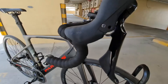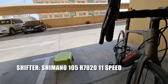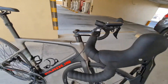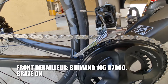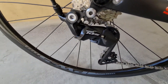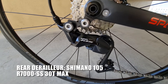Ang shifter nya mga katropa Shimano 105 R720, 11-speed Shimano 105. Punta tayo sa kanyang front derailleur — Shimano 105 R7000 braze-on. Ang rear derailleur naman nya is Shimano 105 din mga katropa, R7000.